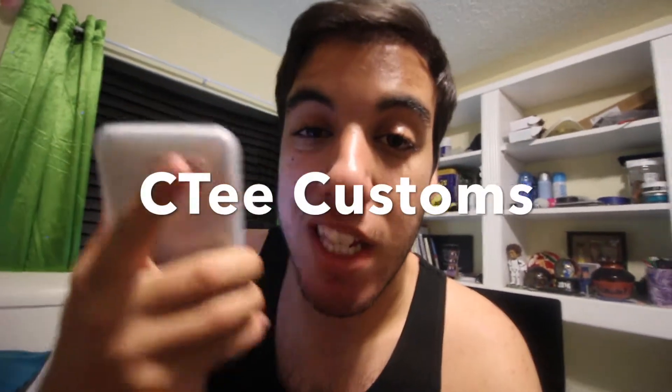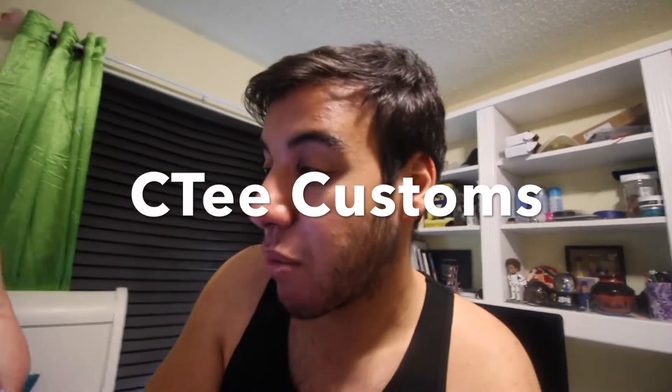It's CT Customs — that's capital C, capital T, lowercase 'e', lowercase 'e', then space, then 'customs.' Check that out on Facebook. If you want a custom shirt, send him a picture of your car, explain exactly what you want and how you want it.